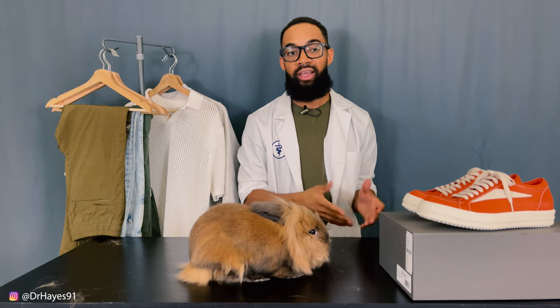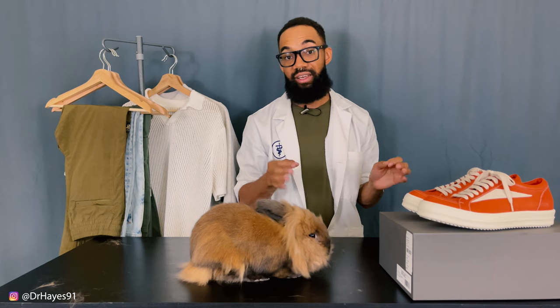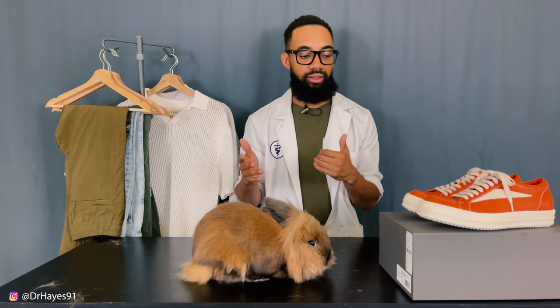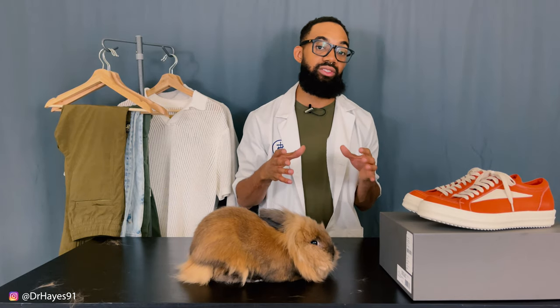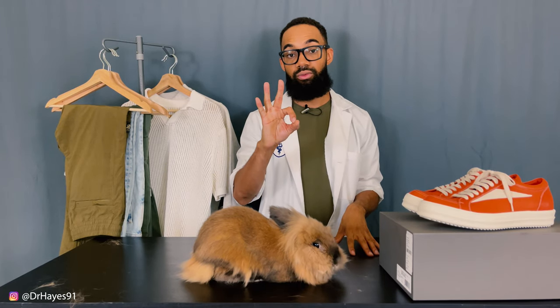Going over sizing: I got mine in EU 41 and I think it fits me well, maybe a little bit on the extra fitted side. So I would say if you have a really wide or big foot, you probably want to go at least true to size if not up. For smaller feet like mine, I always go down a size for luxury fashion, and Rick Owens mainline shoes typically run a little bit big. So you may be able to go true to size — try it on if you can. The 41 fits me just fine.